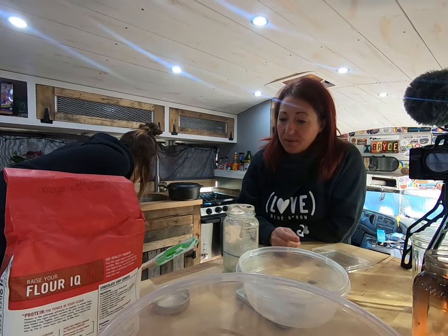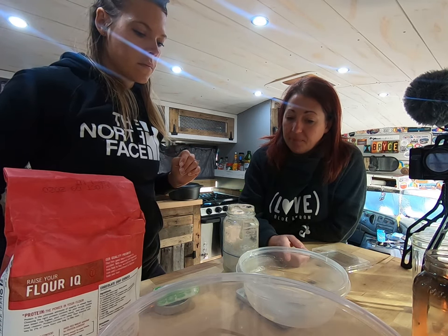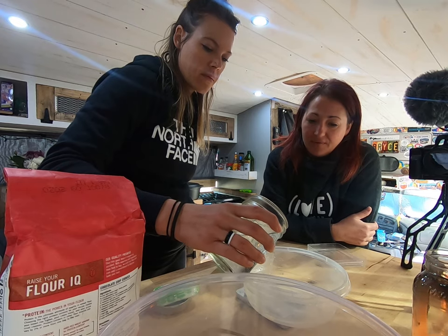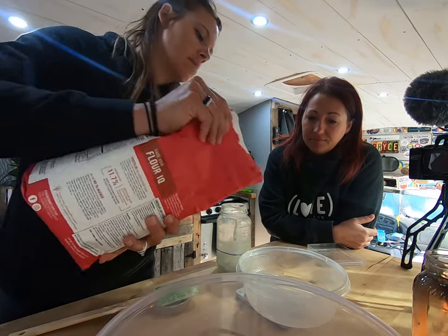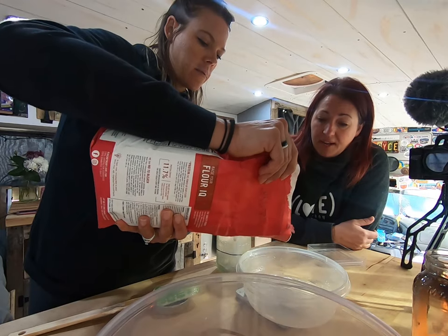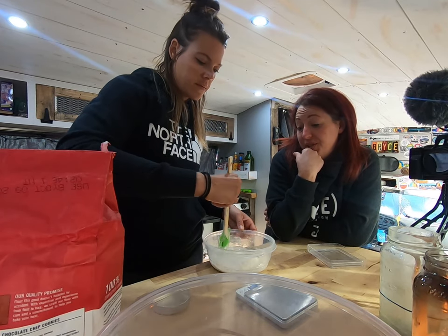What I feed is a four to one — it's a really active starter. By four to one, it means four times as much water as you have starter. So you're going to add 100 grams of water and 100 grams of flour. Mix it all together and throw it back in its little jar. Then you can put it back in the fridge for the next time.